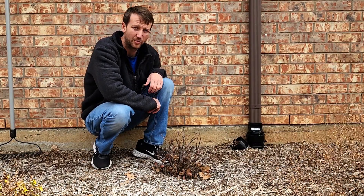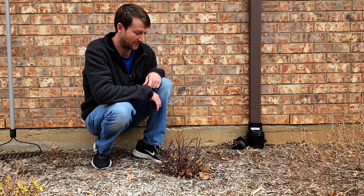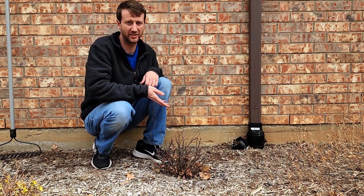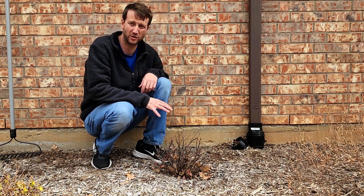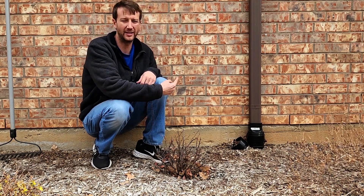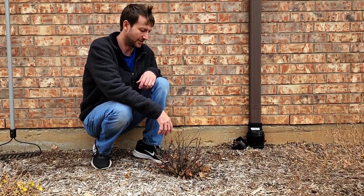Here we are at our first shrub. This is a Golden Ticket privet — it's deciduous, so it's asleep right now, which is the best time to move it. The reason I want to move this is that in late summer, the west sun tends to really scorch out the leaves. So we're going to move it to the east side of the foundation so it doesn't get that harsh afternoon sun.